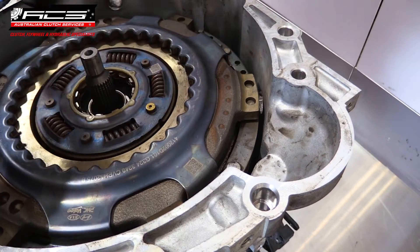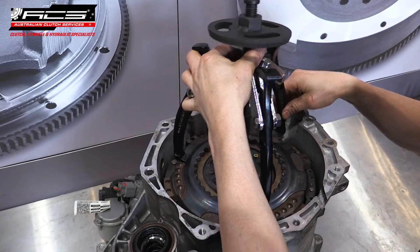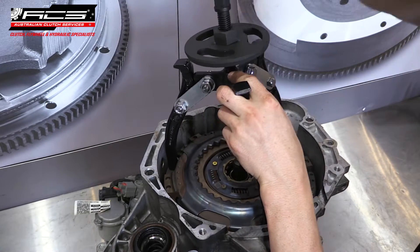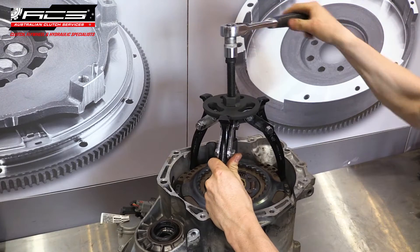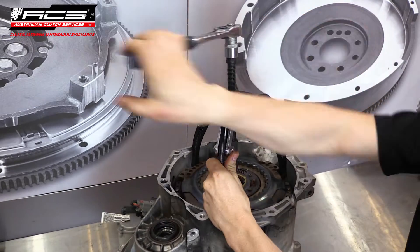Place the puller tool into the bell housing and hook the clips under the casting. Once seated evenly, use a ratchet to press the clutch off the input shaft and carefully lift the clutch assembly from the bell housing.